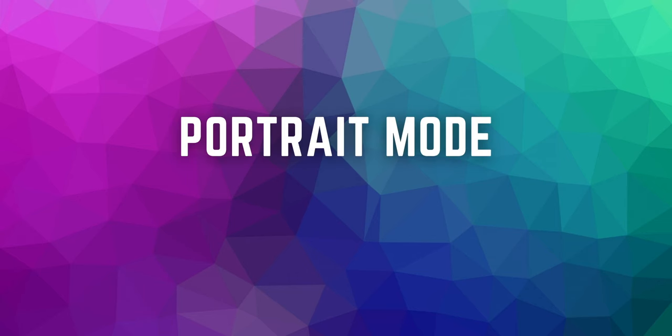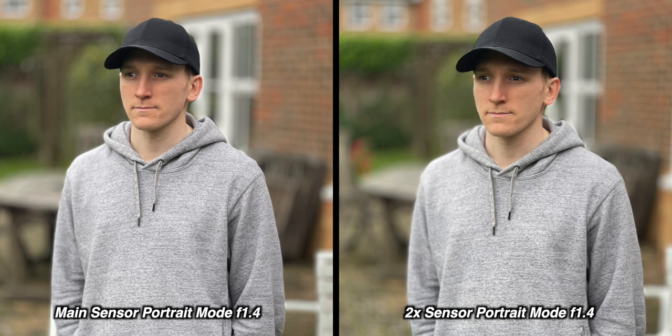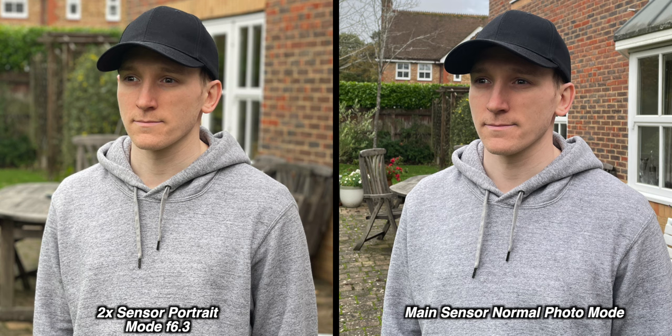Moving to portrait mode — this is specific to the iPhone 12, which has a new main camera with a wider aperture, so you can get much better portrait shots. When you switch into portrait mode, it defaults to the 2X telephoto lens on the iPhone 12 Pro and Pro Max. But you can easily switch to the main lens in the bottom left-hand corner. The main lens on the iPhone 12 has a better lens, so you may want to use it for portraits rather than the automatic 2X.